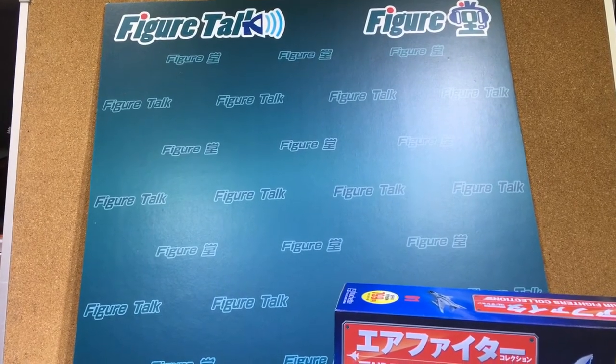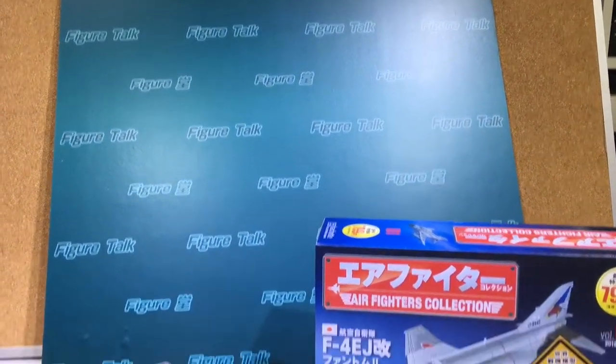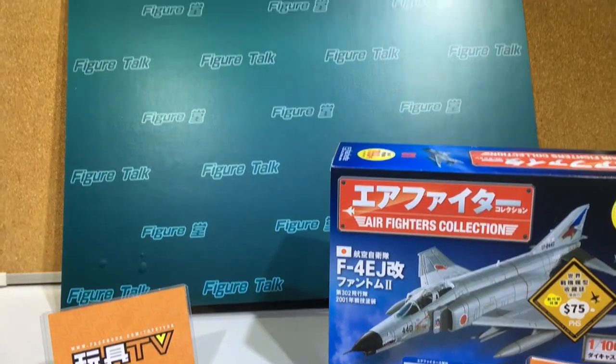Hi, dear fellow collectors, long time no see. This is Brian of TiesTV. This program is Figure Talk.